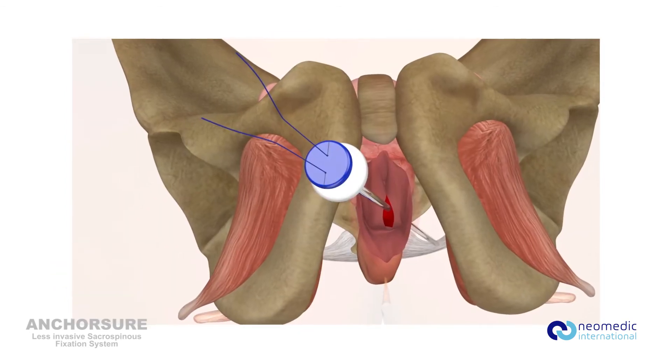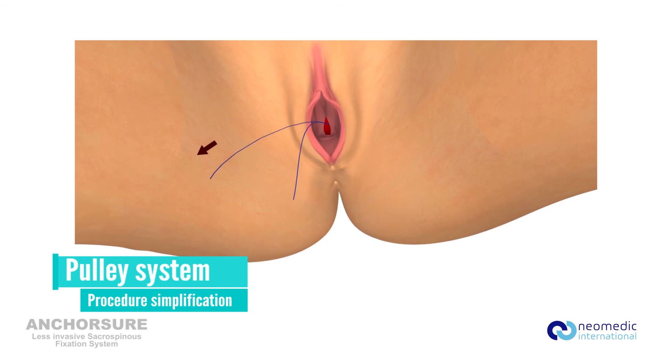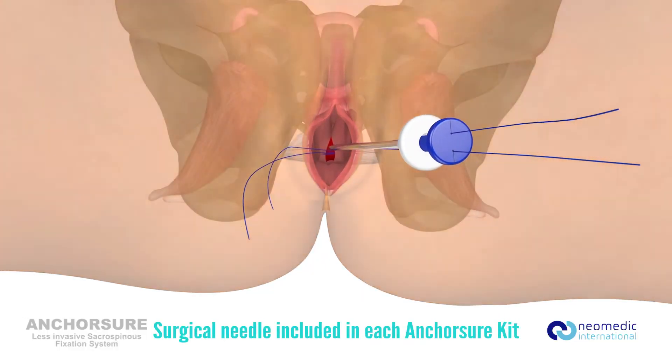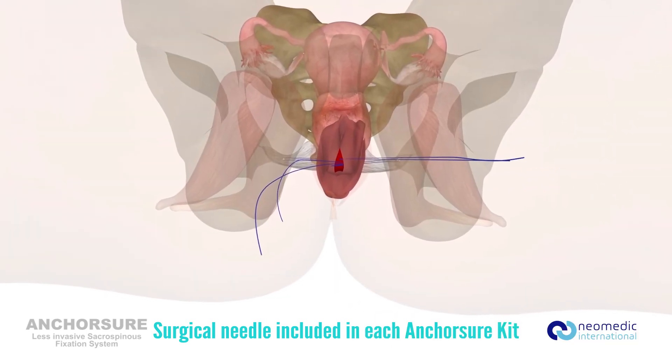After the anchor has been fixed to the sacrospinous ligament, the traction thread can be used as a pulley system. This allows the surgeon to easily place and manipulate the biological or synthetic mesh as needed, and to adjust the traction thread for optimal support at the desired level.